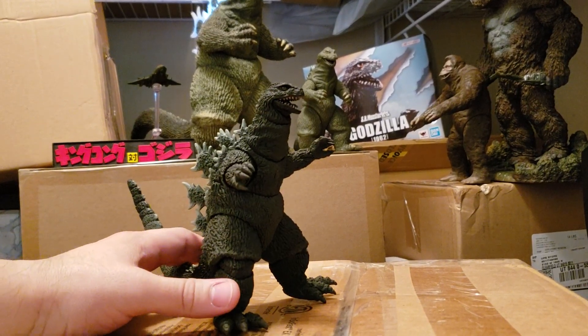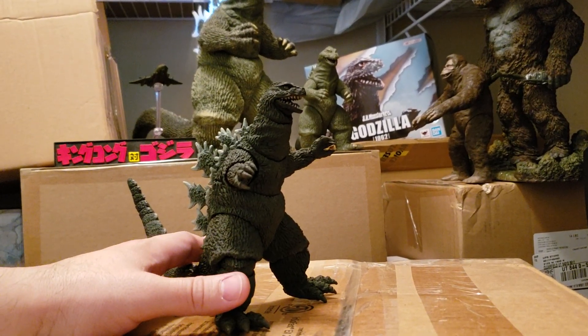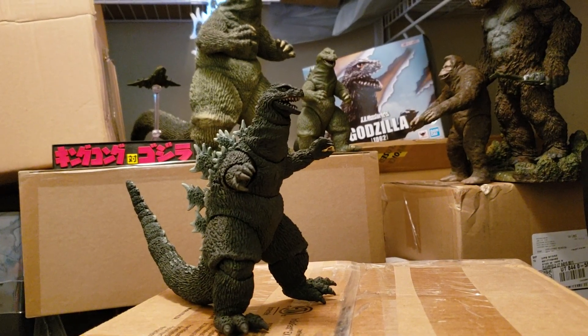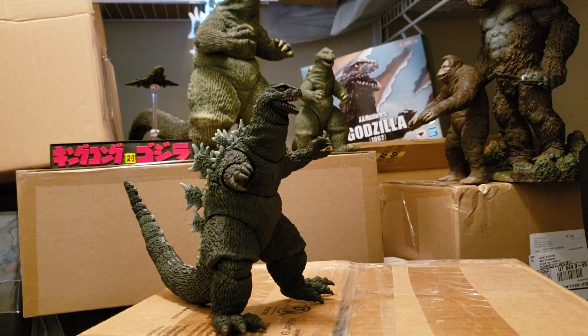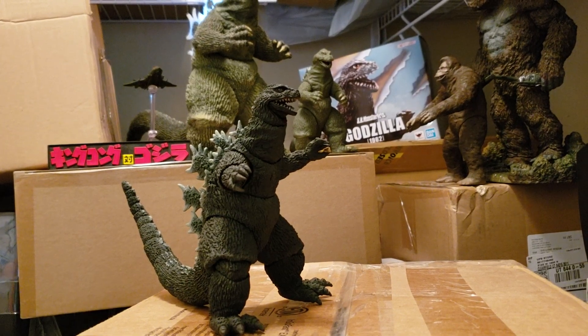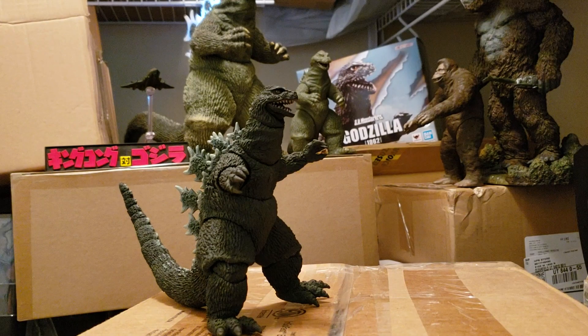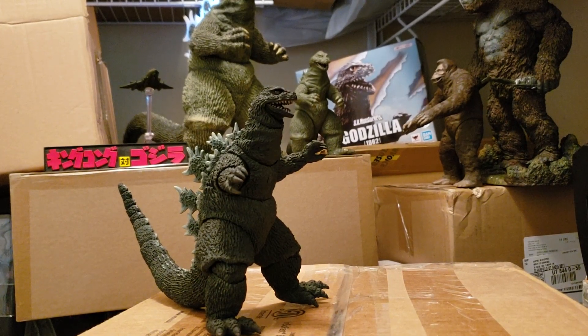Another Cool Kick Ass Review! Hello everybody, and welcome to another Cool Kick Ass Review with your host Cool Kicks and the mighty Roar. We're here today to review the incredible newly released S.H. Monsterarts Bandai Godzilla 1962.